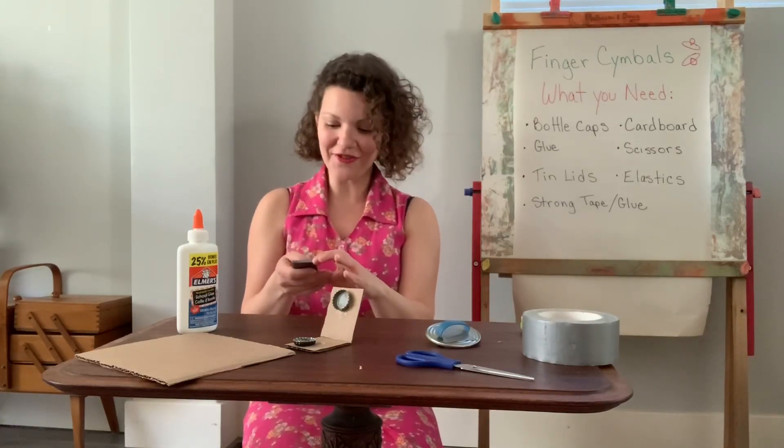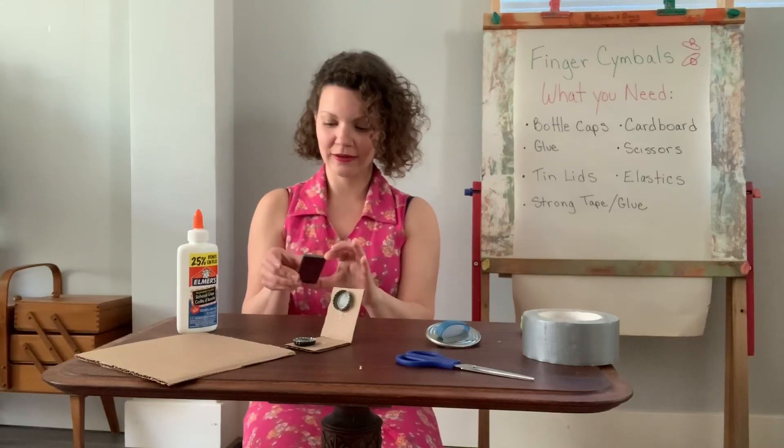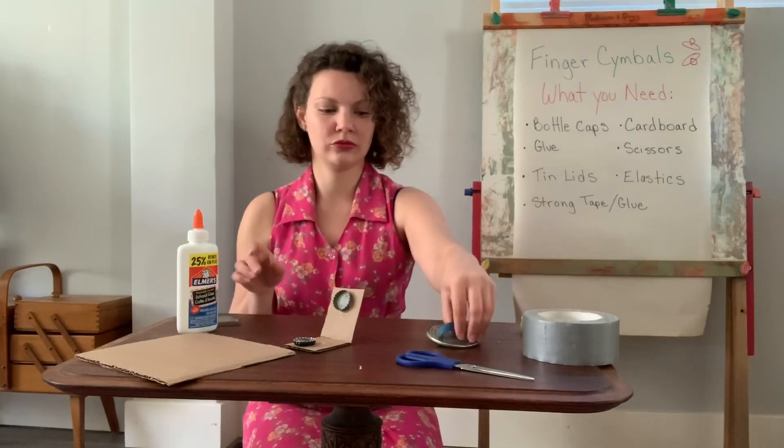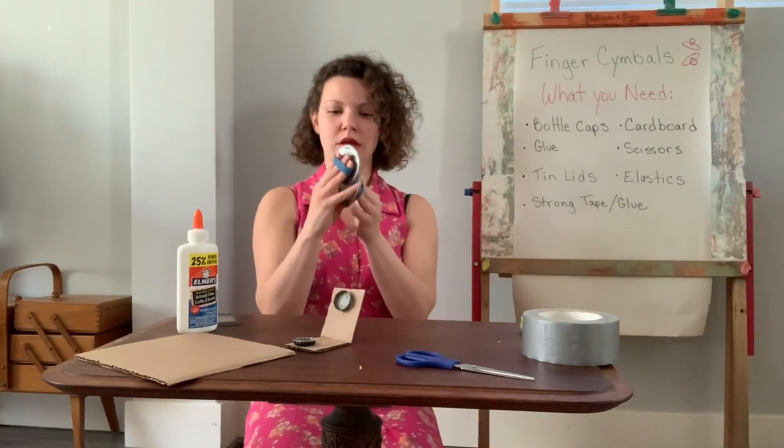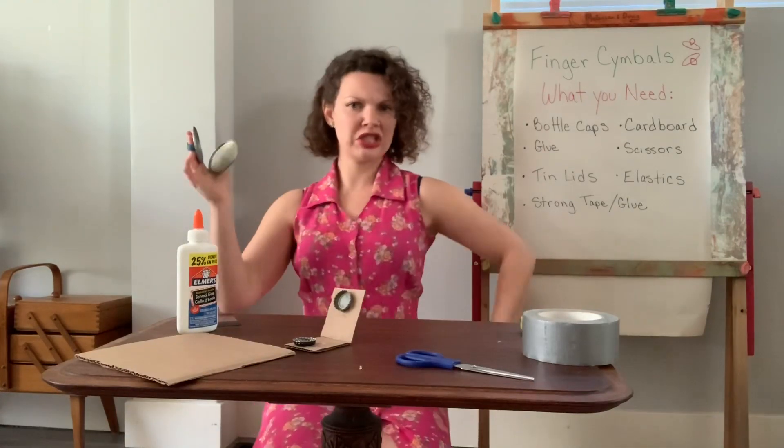Are you ready? Here we go! Okay, get ready. Positions. Serious face.